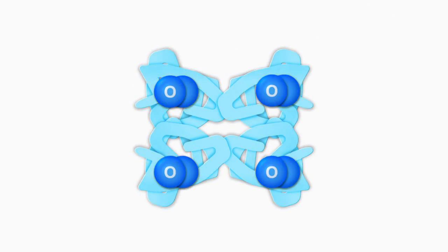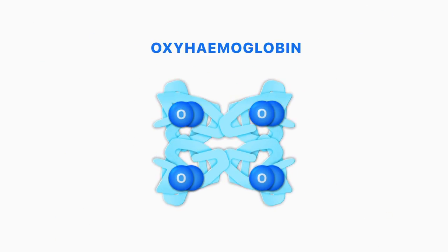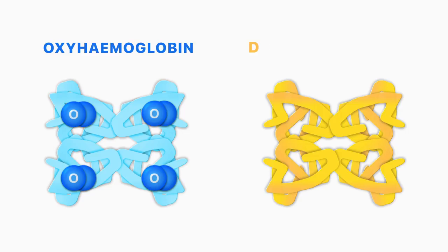When hemoglobin has oxygen bound to it, it's called oxyhemoglobin, and when there is no oxygen bound, it's called deoxyhemoglobin.